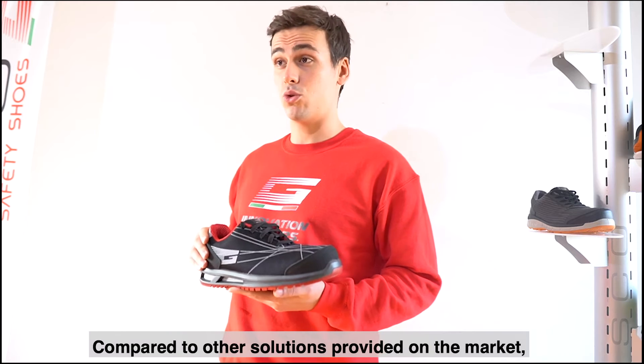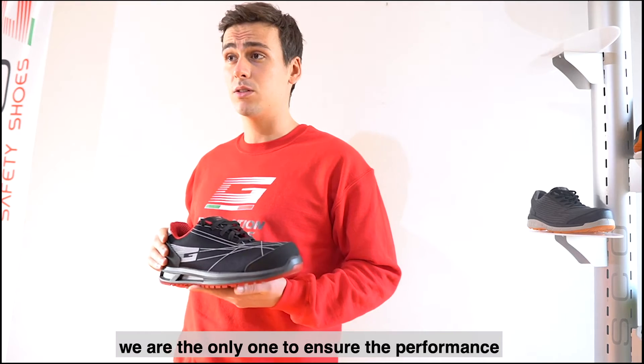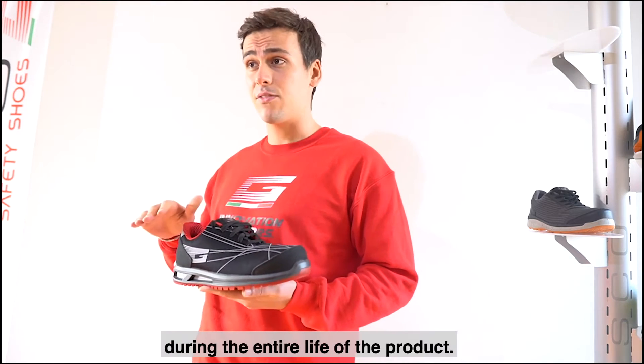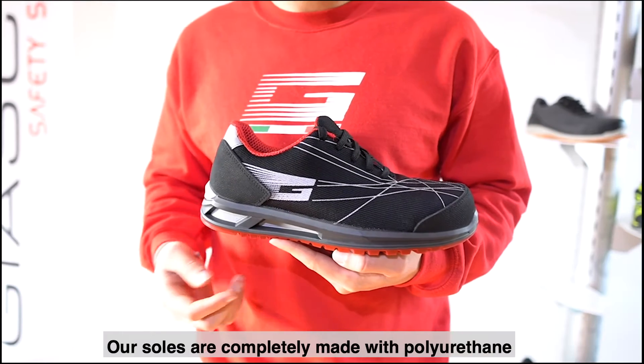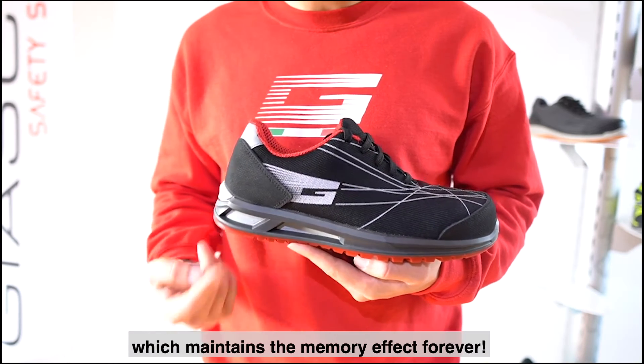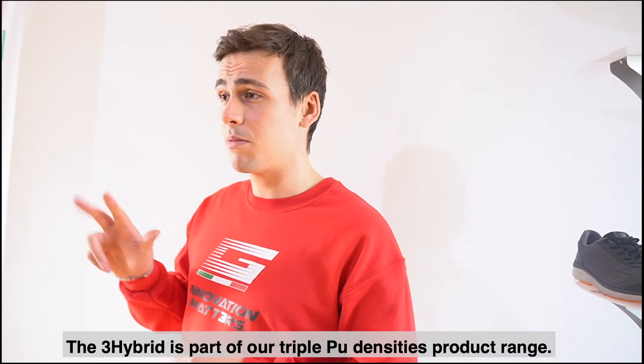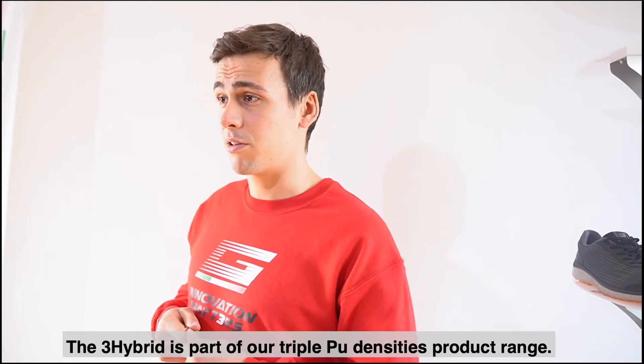Compared to other solutions provided on the market, we are the only one to ensure the performance during the entire life of the product. Our soles are completely made with polyurethane which maintains the memory effect forever. 3Hybrid is part of our 3PU densities product range.